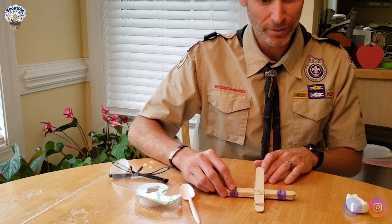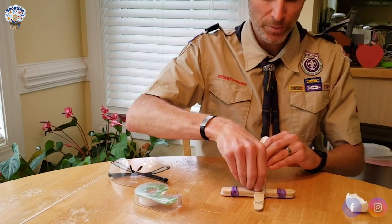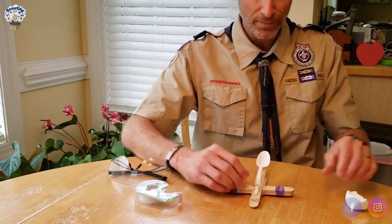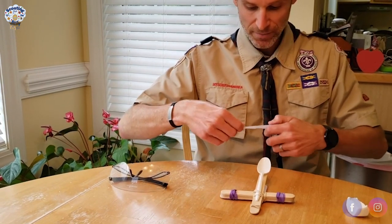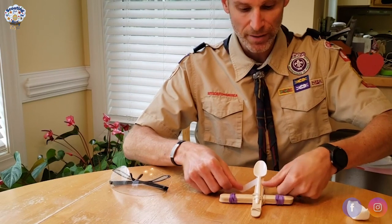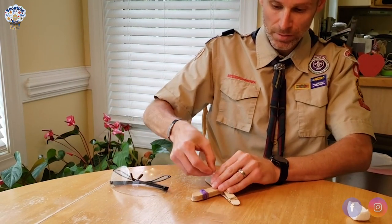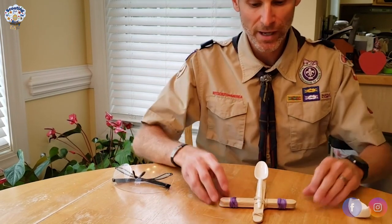Take your spoon and put the tip through the rubber bands in the middle like that. Then with your tape, tear off maybe four or five inches and wrap that around the spoon and around the top craft stick, top to top. And that will give you your catapult.